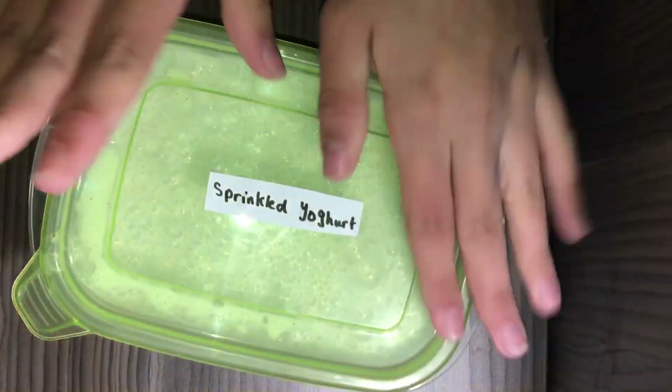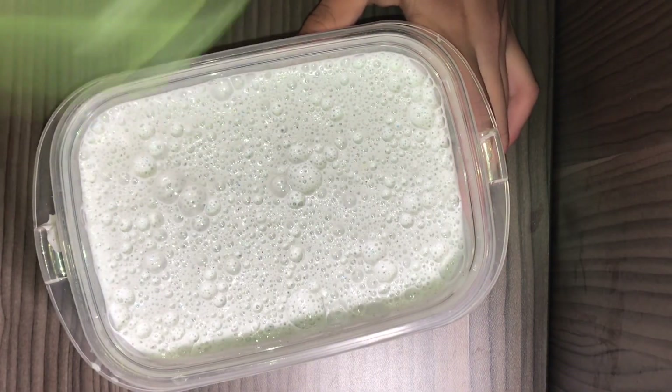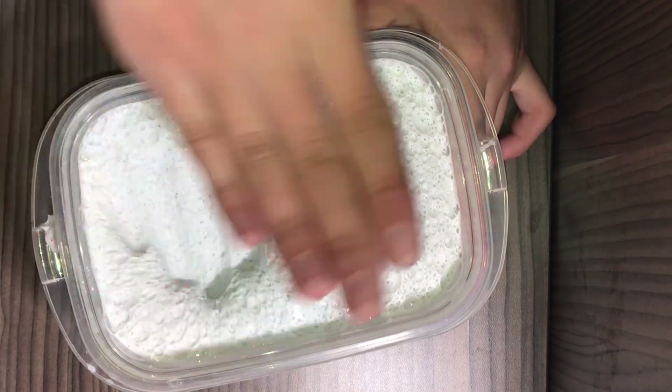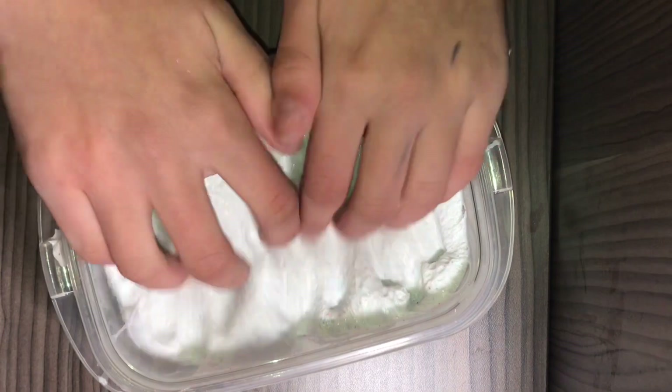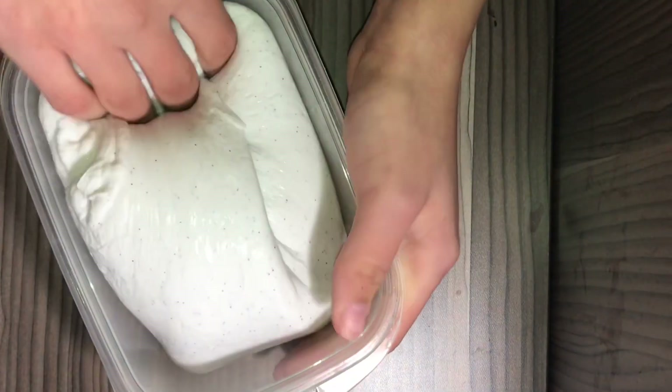By the way, these are the biggest slimes I have. This is the last big one — it's called sprinkled yogurt slime. It's a jiggle slime, by the way.